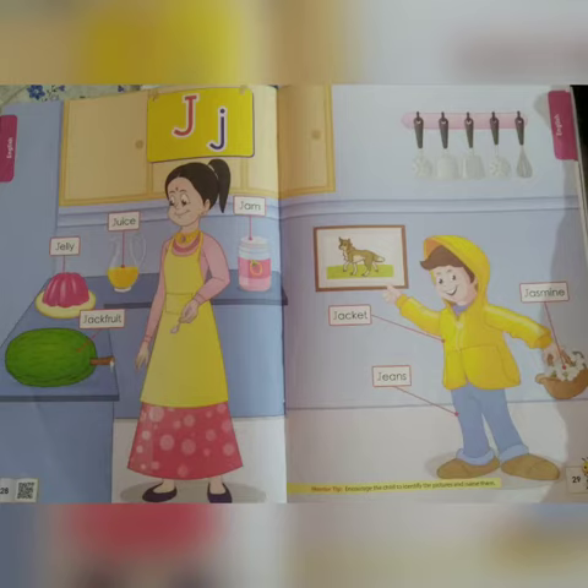Let's do picture reading. While naming the picture, you will concentrate on the first initial sound. J — Jelly. J — Juice. J — Jackfruit. J — Jam. J — Jacket. J — Jeans. J — Jasmine.